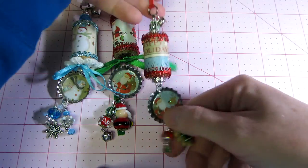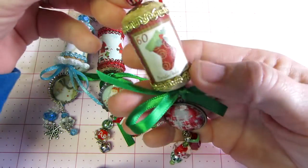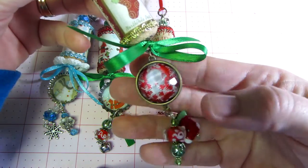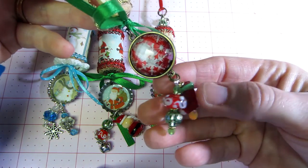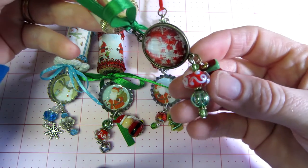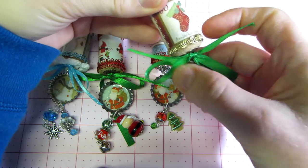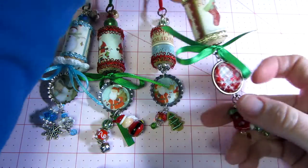This fourth one has images that were like little stamps with gold trim around them. This piece was actually part of a charm bracelet that I took apart, so instead of a bottle cap I used that. Then I made this stocking charm dangle and a little Christmas ornament with beads, and tied some green ribbon around it. On the bottom part I used an eye screw and tied a piece of ribbon to it.